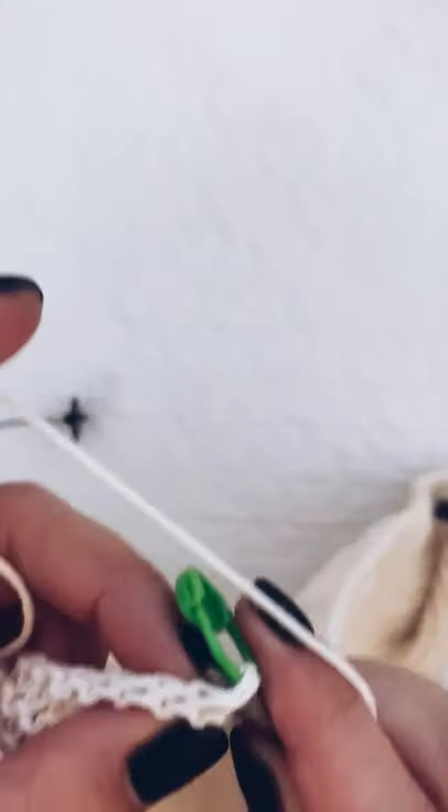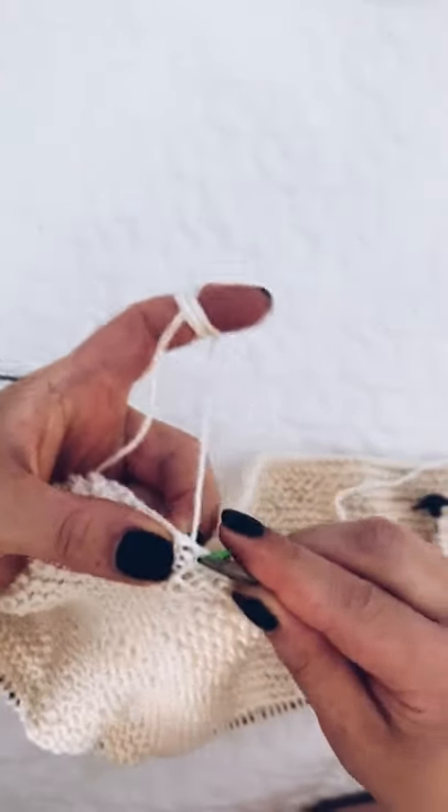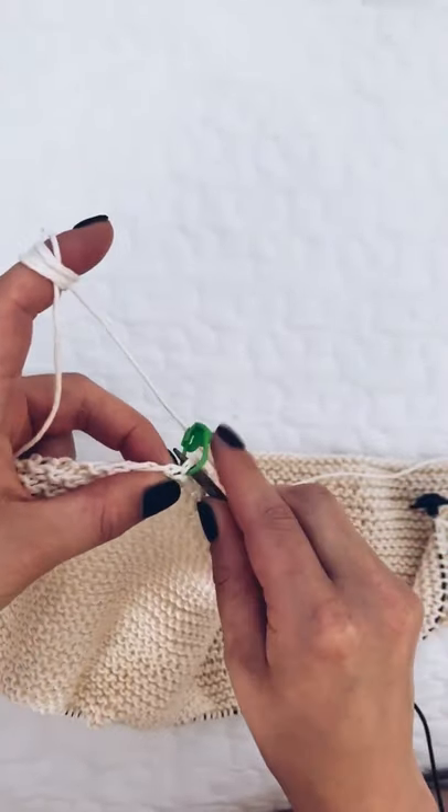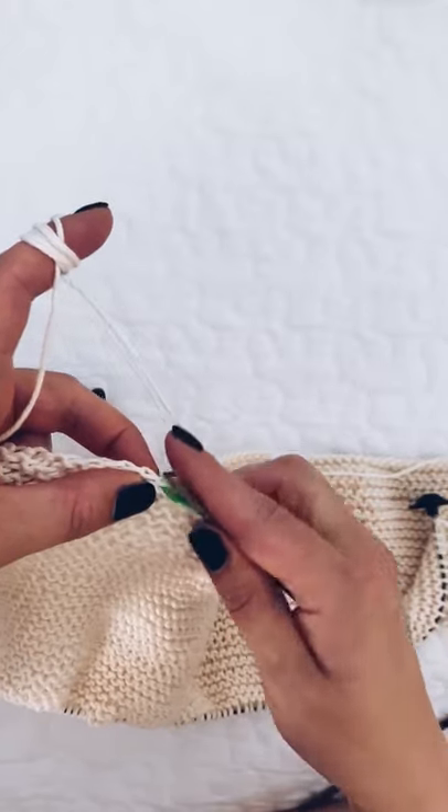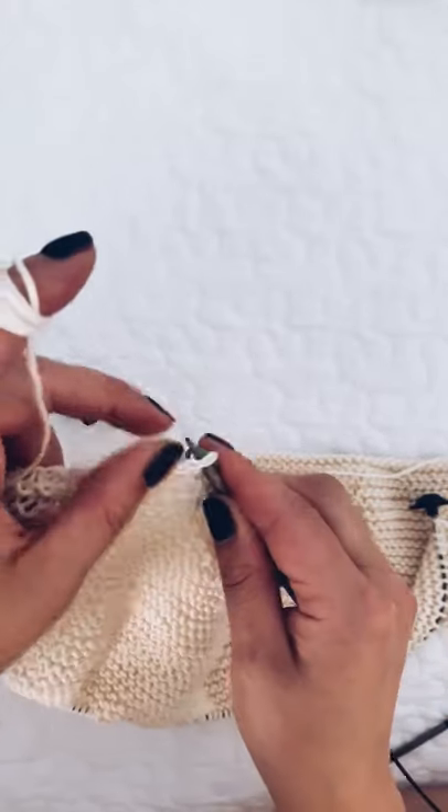I'm going to be working from right to left, picking up the stitches that correspond to the shoulder for the size that you're knitting in.